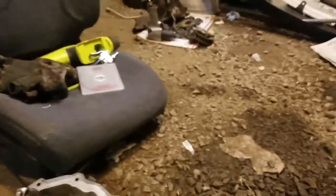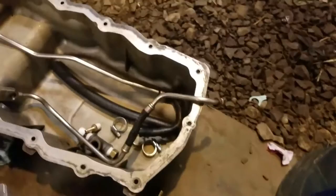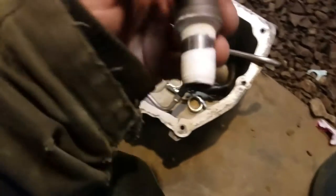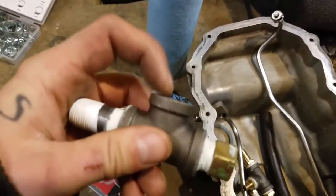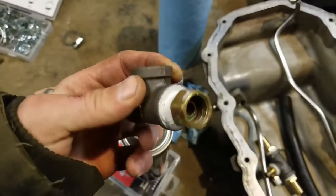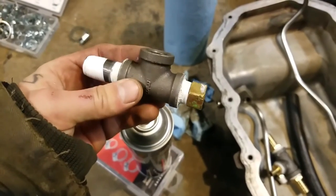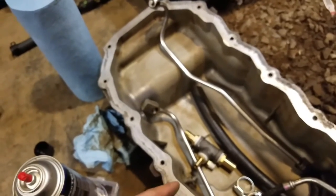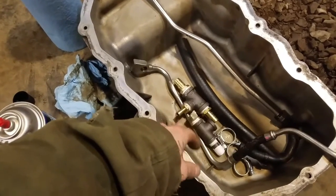And then we have the return line, which we're going to use the factory return location coming out of the bottom of the turbo, into a piece of hose going into right here. So we have pretty much everything we need to do this project. And then we have this converter — this will go into the block to that fitting I told you, right there, where the oil pressure sensor goes. The oil pressure sensor will go into this hole instead, while the turbo feed line will go into this one. And then we have our oil pressure set up, oil feed, oil return, water supply, and water return.